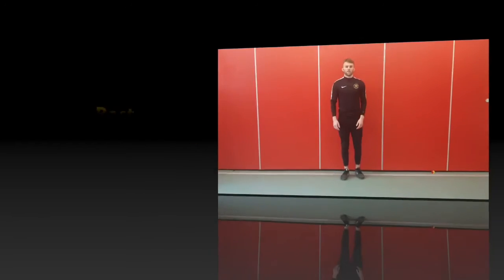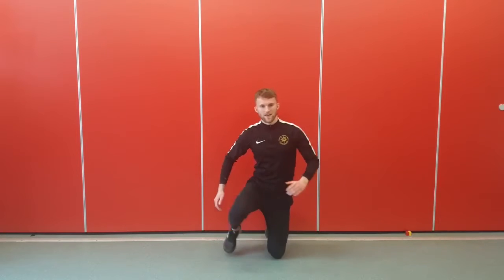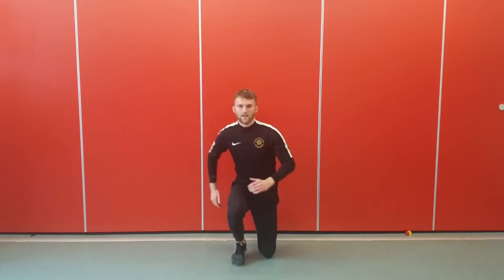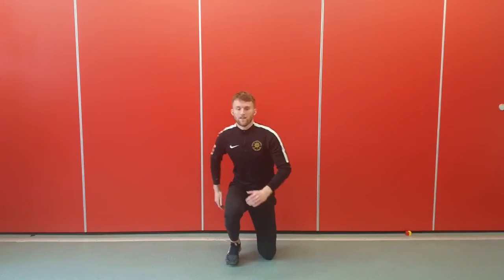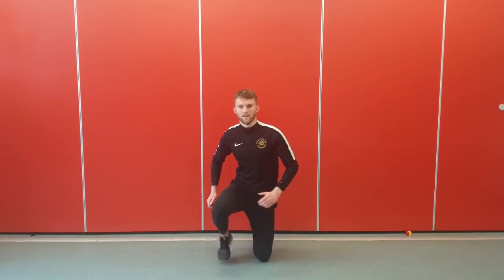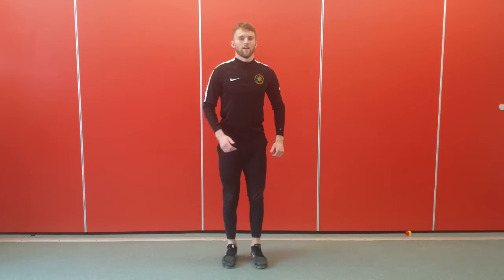Next we're going to be kneeling down on both knees and then coming back up. Off we go — kneel down on two knees and stand up. If that's too easy just speed it up a bit. And rest, well done.